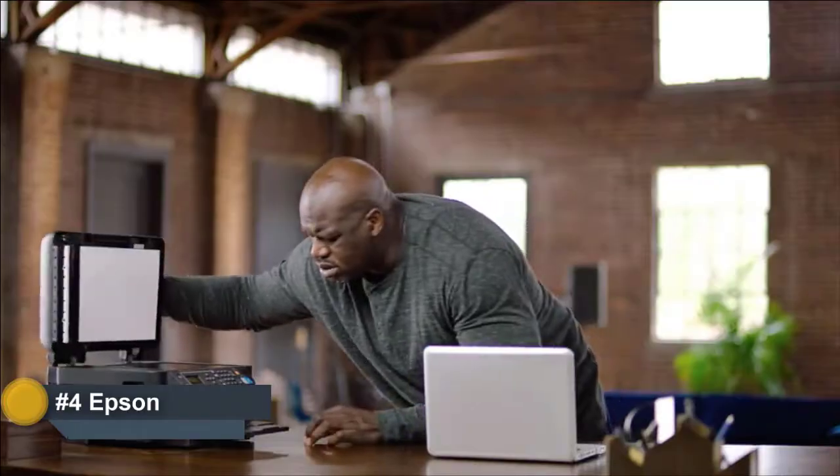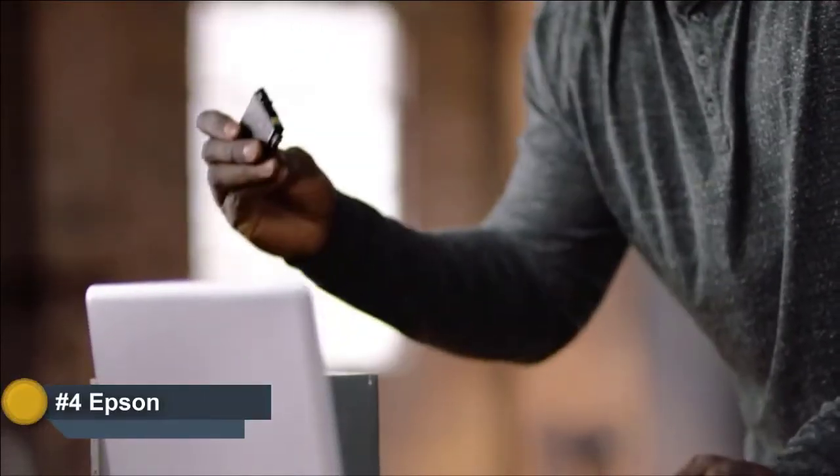Magenta. I hate cartridges. I hate this. Not magenta. Not magenta. I'm not going back to the store. Magenta! Cartridges are so...